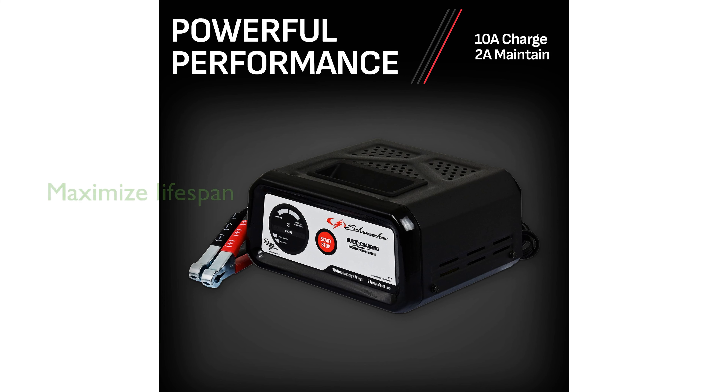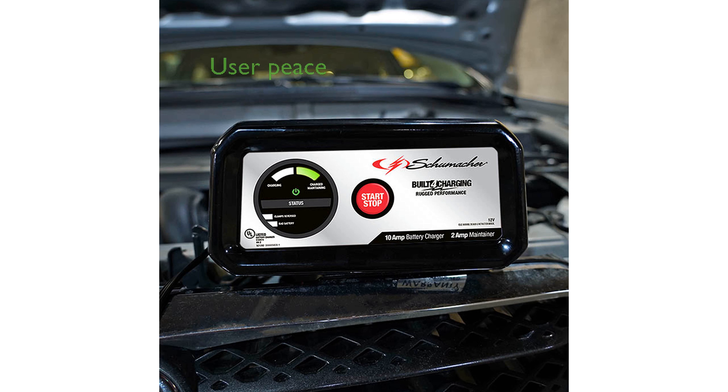The fully automatic and microprocessor-controlled unit employs multi-stage charging to maximize battery health and lifespan. With features like bad battery detection, float mode monitoring, and reverse hookup protection, the SC1282 offers peace of mind for users.